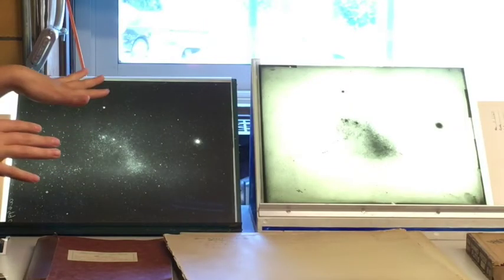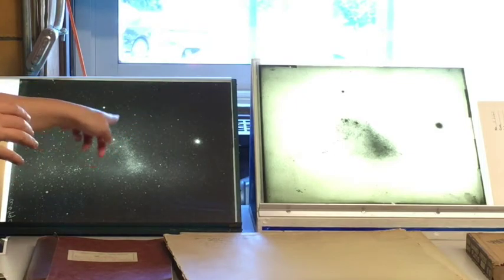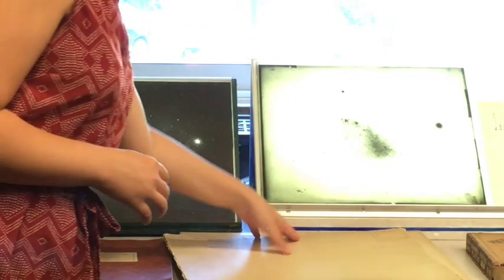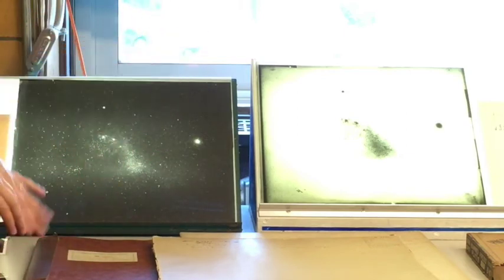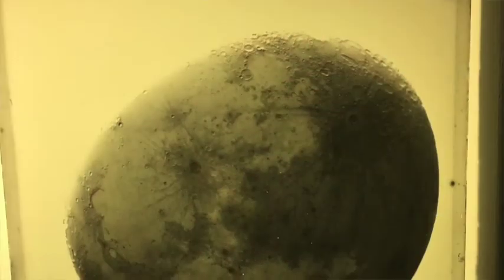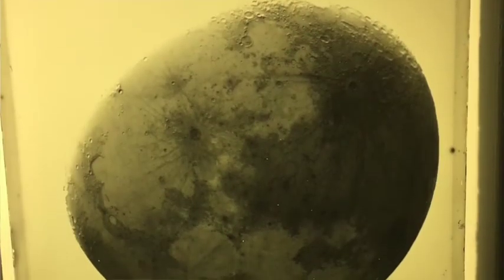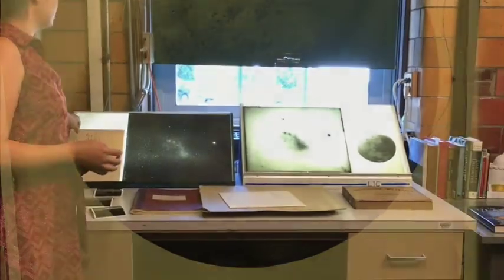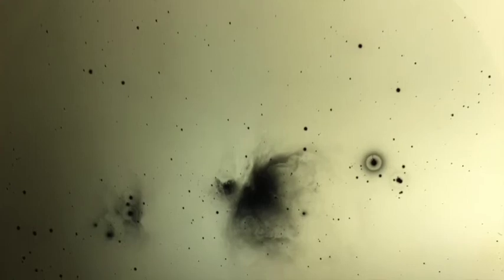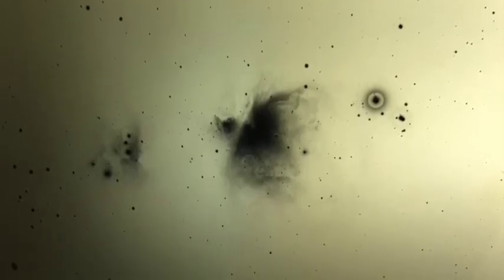Just so you know, these plates are from different dates — one is from 1898 and this one is from 1904 — but they're of the same exact object, and actually the same telescope. We also have other types of plates. This image was taken in 1894; I like to show the moon because people really identify with it. And here's another one — this is the Orion Nebula from 1893.